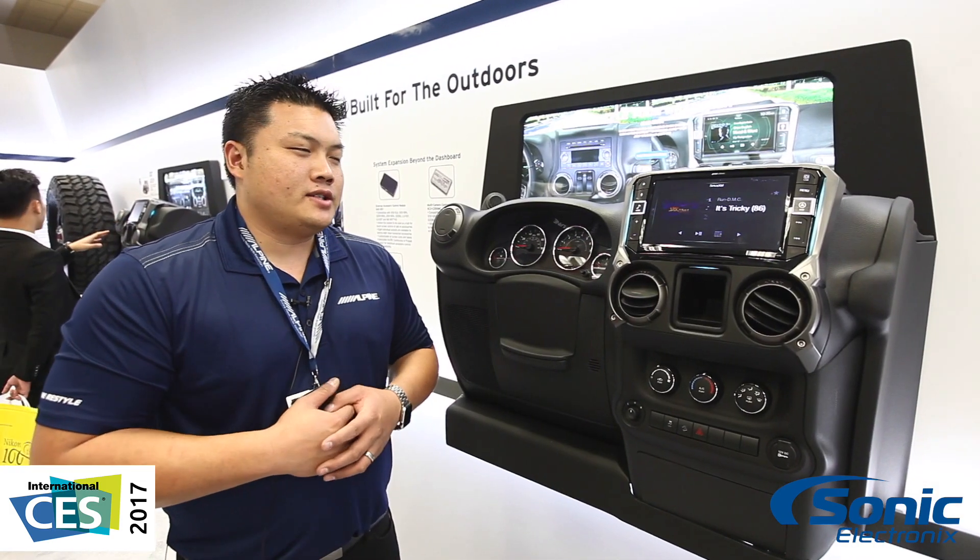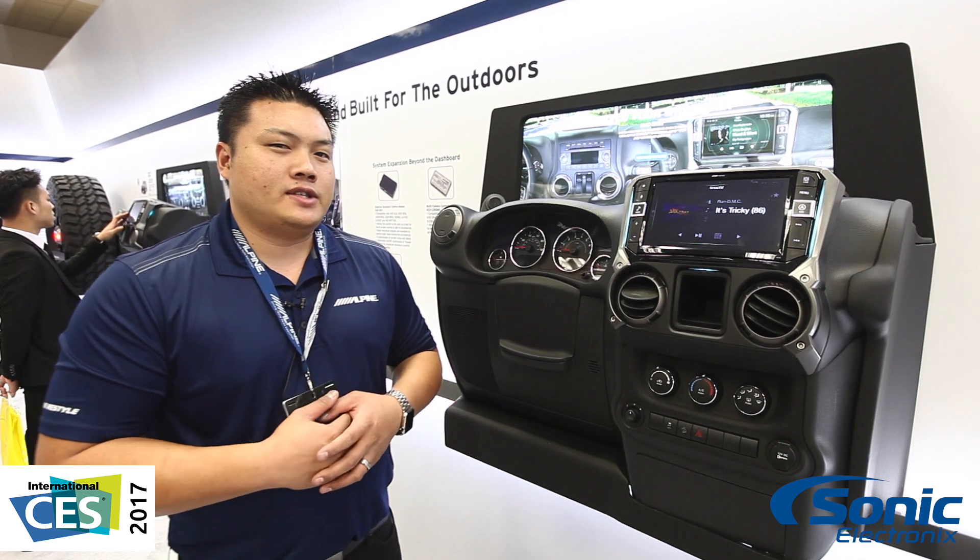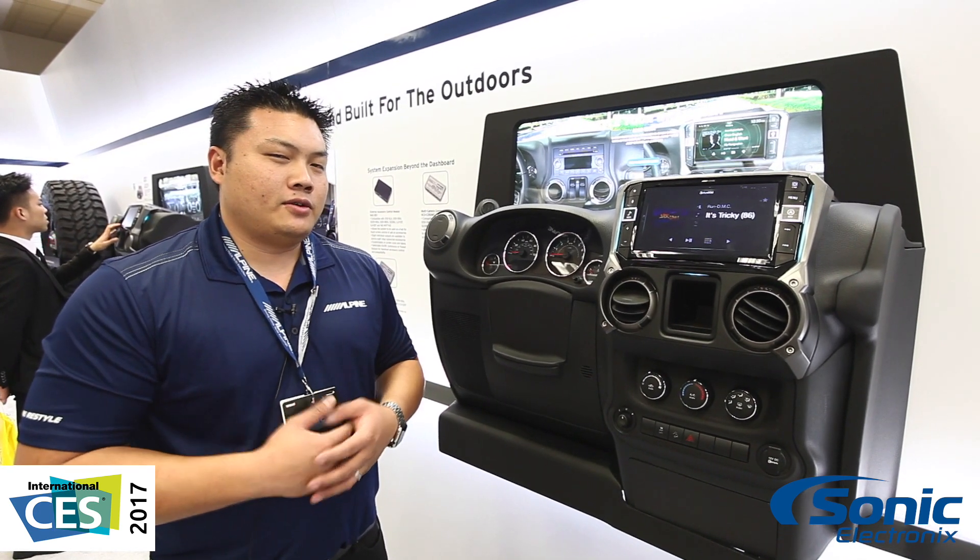Once again, this is Chris, Alpine Electronics, CES 2017. We've got a lot to show you today, so let's have at it.